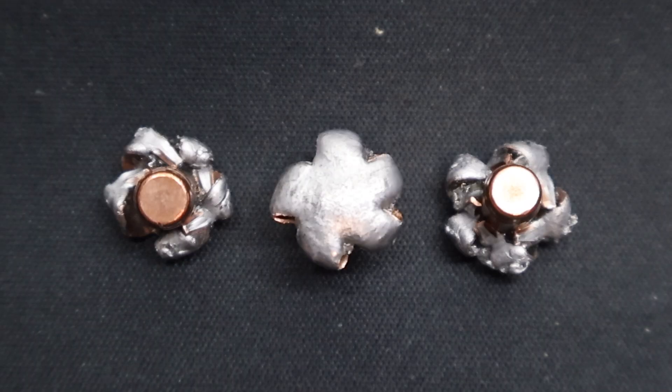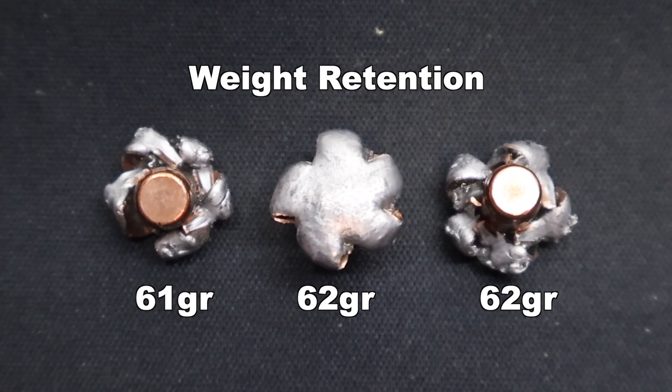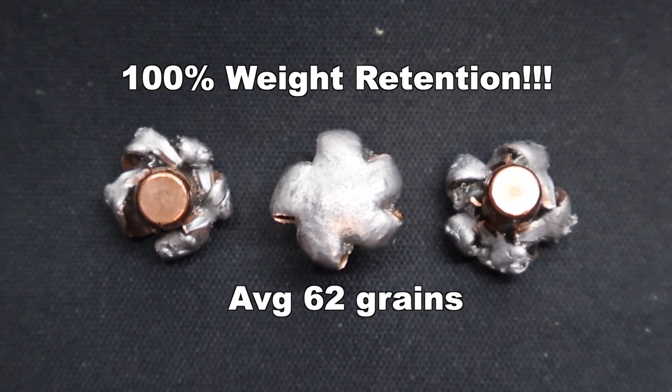Here we are looking at those Federal Fusion 62 grain bonded soft points fired from my CZ carbine, and these are doing what Federal Fusion bullets do — across calibers they just perform. Weight retention: we saw 61, 62, and 62 grains respectively, for an average of 62 grains retained weight. That works out to 100% weight retention. It's a bonded lead and copper bullet — not even a solid copper bullet — and we still managed to get 100% retained weight. Absolutely phenomenal.